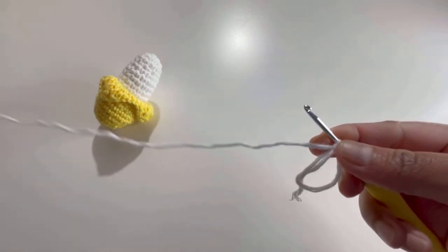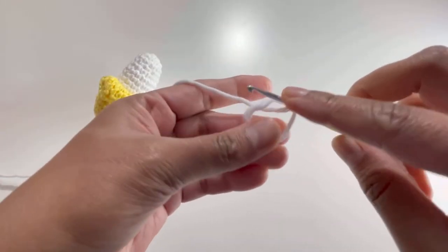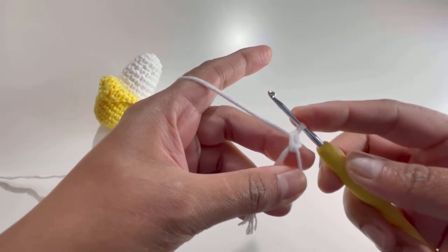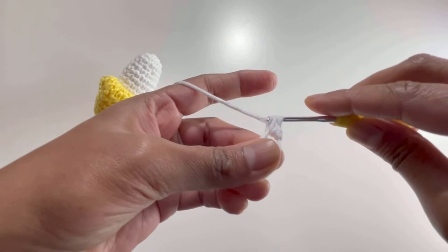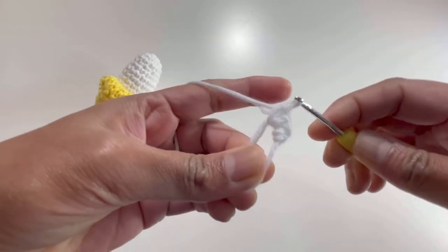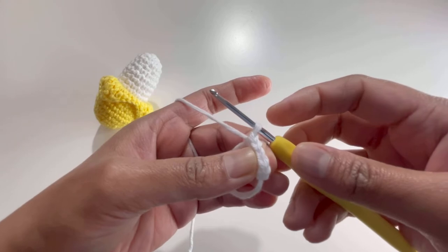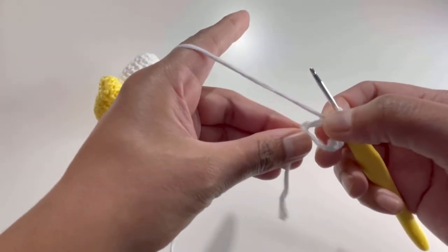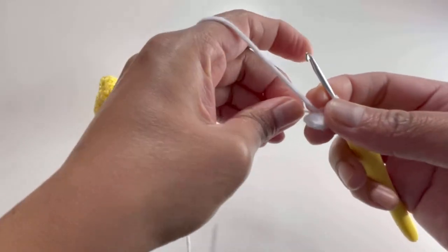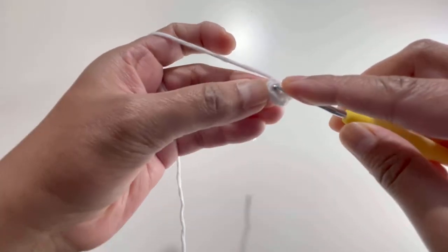Now make five single crochets into that magic circle. Insert your hook into the magic circle, grab your yarn, you'll have two loops, then yarn over and pull through both loops — that's your first single crochet. Then do another four single crochets, so two, three, four, and five. We have our five single crochets. Pull your loose end a little bit and insert your hook into your first single crochet.